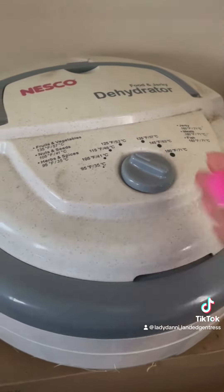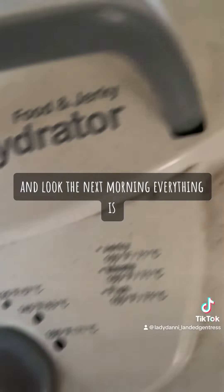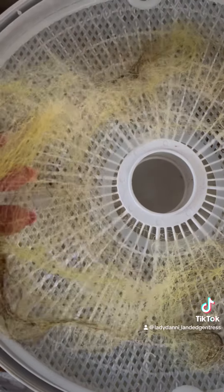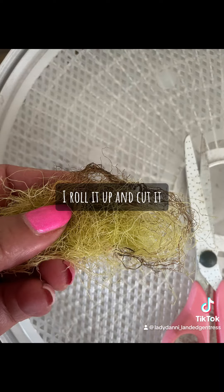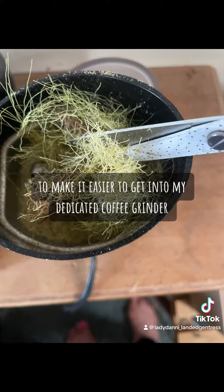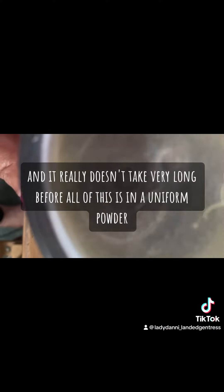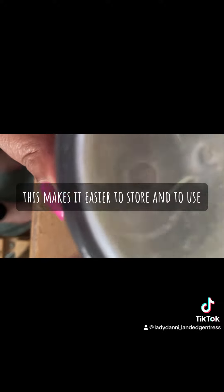By the next morning everything is dry. Once I collect the corn silk I roll it up and cut it to make it easier to get into my dedicated coffee grinder, so I get a uniform powder when I'm done. It really doesn't take very long before all of it is in a uniform powder.